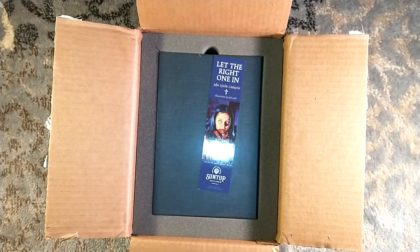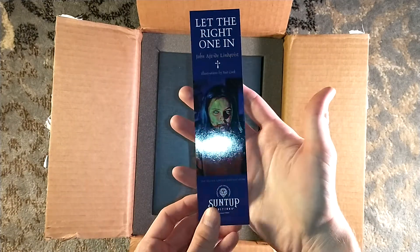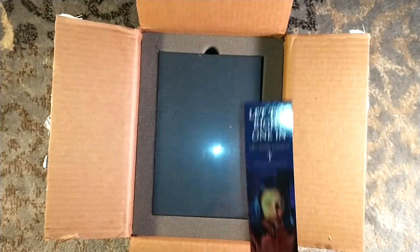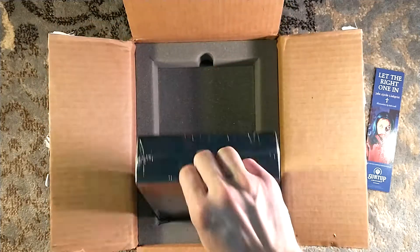This is the Artist Gift Edition of Let the Right One In by John Ajvide Lindqvist, illustrated by Bud Cook, who is always a legend. I very much like Bud Cook's illustrations, especially his work on the Song of Ice and Fire by George R.R. Martin.